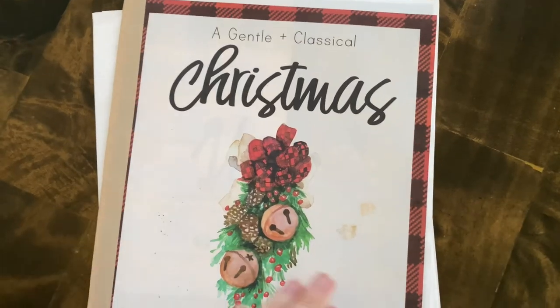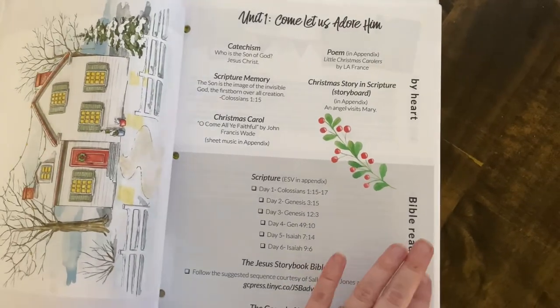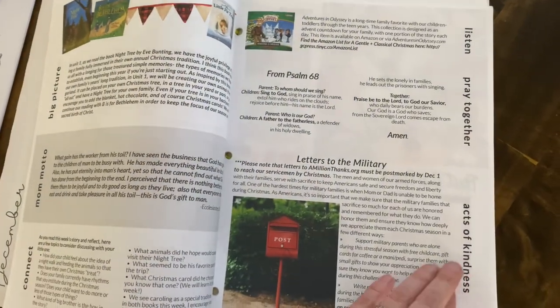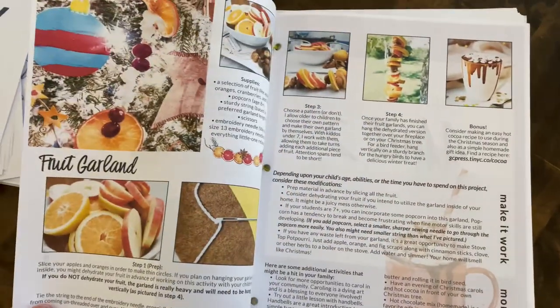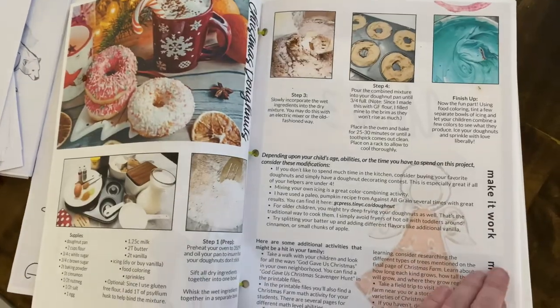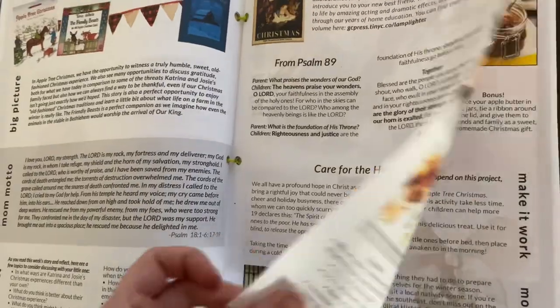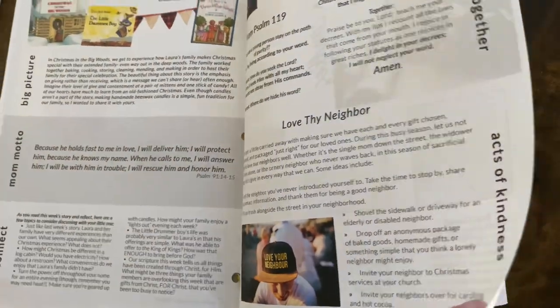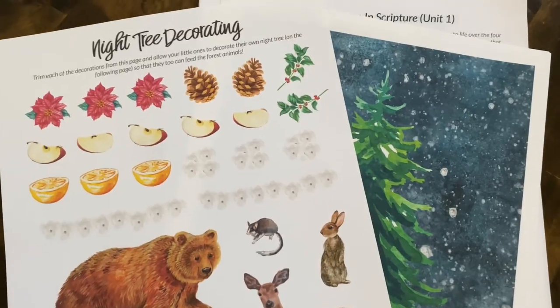Switching gears to Christmas time — we've actually used the same Christmas unit study for the last two years, and that is A Gentle Classical Christmas, which we have loved. It's so beautifully done with so many cozy memory-making projects and ideas. It's very biblically based on the birth of Jesus and also ties in how to spread Jesus's love to our neighbors and our community.